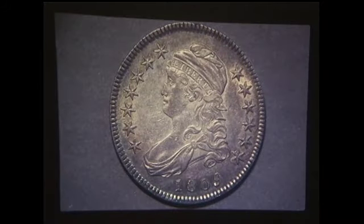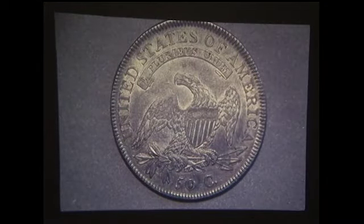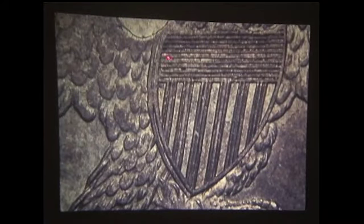This is an 1809-104 — a rather rare die marriage, an R5. This is one of the top condition census examples of that particular die marriage. Here is the 104 obverse and reverse. In the 104 reverse, there's a little line right inside the crossbars of the shield that makes for the 104. Remember, it shares the obverse with 103, 104, 105, and 106.